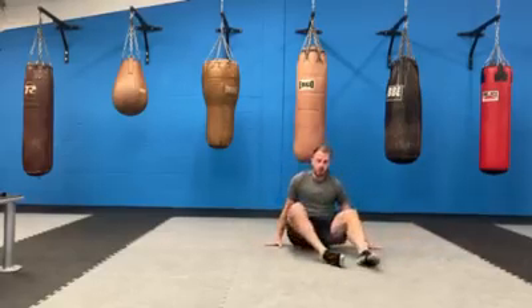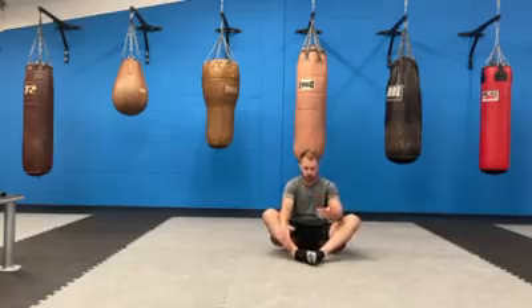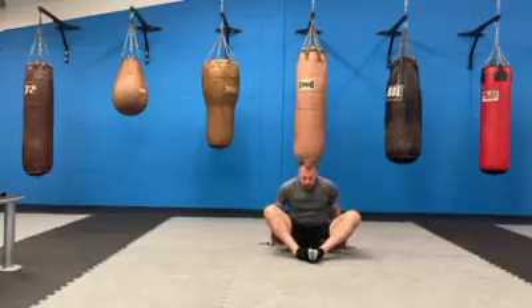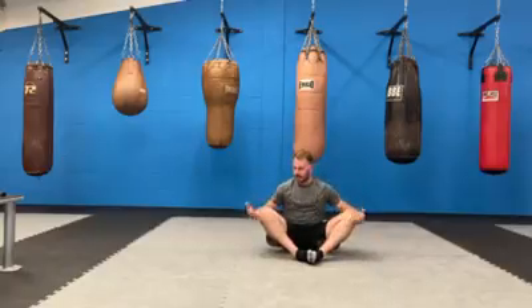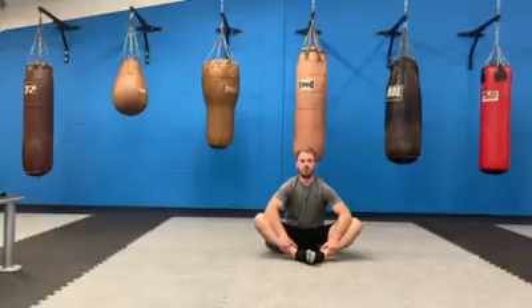We're going to do a groin stretch — stretching the insides of your thighs. This is something I used to do at football; it's quite common to see footballers do it. Bring your feet together so the soles are touching. If you struggle to stay in this position, you might want to sit up against the wall or the sofa. Hold onto your ankles and then gently push your knees down towards the floor with your elbows. Let's hold that for 30 seconds. Good work, guys — 15 seconds to go.